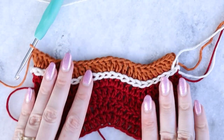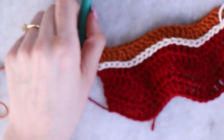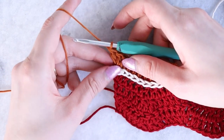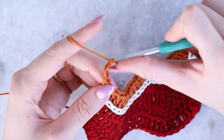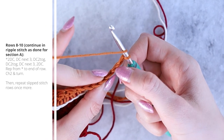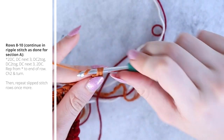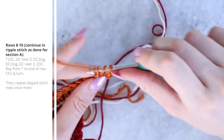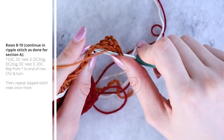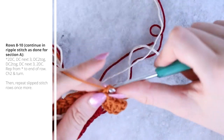Now you can see we have our first row of color B with the slip stitches on either side as a nice border. Work three more rows of color B in ripple stitch — four rows total — just as we did for all the color A rows. That little bump at the turned slip stitch edge will disappear when we do the border. Chain two and turn, working the ripple stitch repeat all the way across.